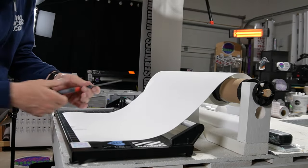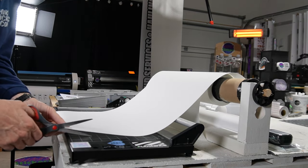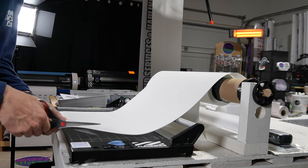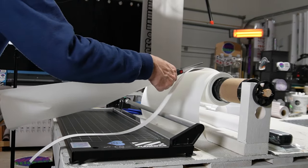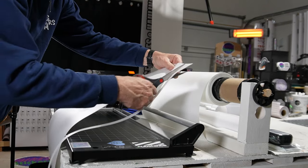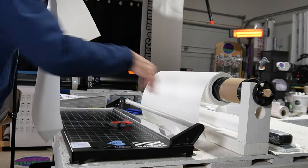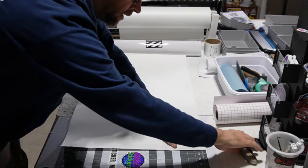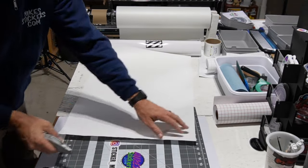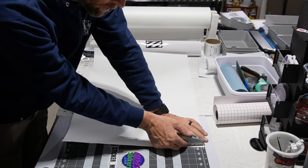I want to cut some off the edge so that it doesn't go over the edge of the vinyl. I always have a two-inch margin on my sheet anyway so there's room to cut this off. Now I'm going to bring it over here and trim off a little bit of the liner of the backing paper.